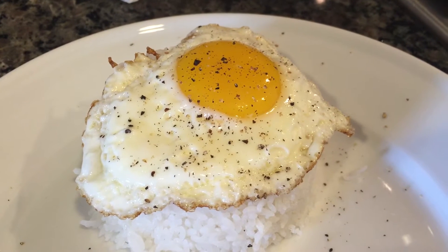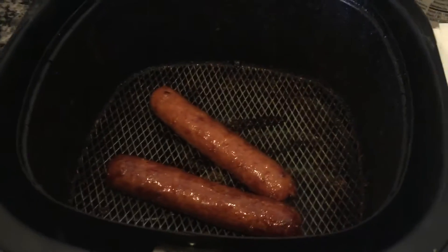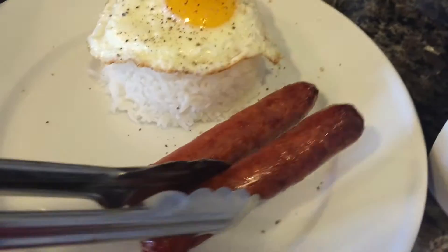Go ahead and place your egg on top — as you can see it's pretty much literally cooked all the way through — and then go ahead and season it with pepper. The last thing to do is add the hot dogs from the air fryer. I actually kept them in the air fryer so they're still nice and hot and warm.